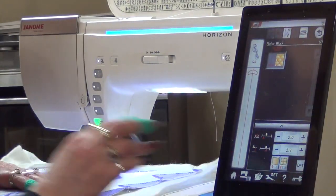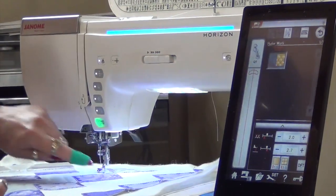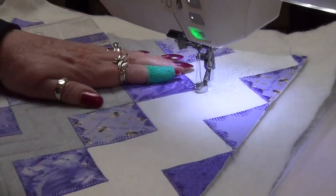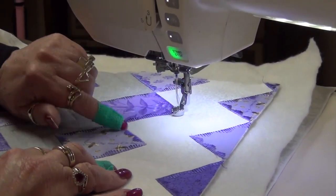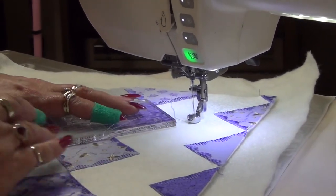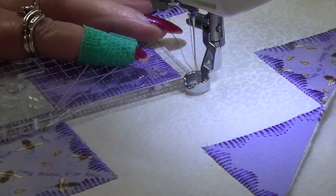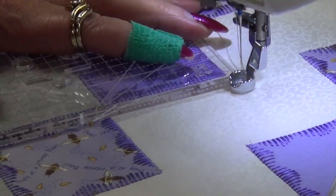Now I want to quilt this a half an inch away from the edge of the fabric. If I place the foot against the edge of the fabric, the needle is already a quarter inch away. So I'm going to use the ruler and place the first line on the edge of the ruler on the edge of the fabric. Then the quarter inch from the foot plus the quarter inch on the ruler gives me a half inch marking.